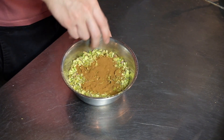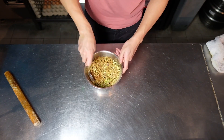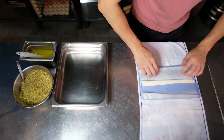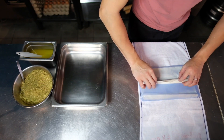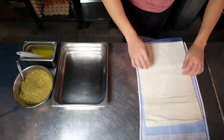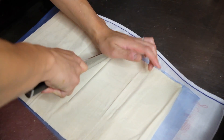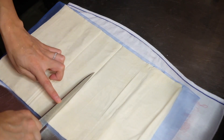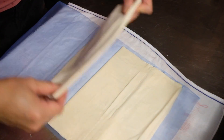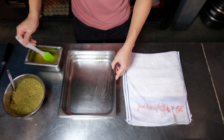Here you can see I have the ground nuts and I've also melted the butter already. For the phyllo pastry, I'm placing it on a wet towel — the wet towel helps so that the pastry does not dry out, but if you're working fast enough you don't necessarily need it. I'm cutting the phyllo pastry to the size of my tray to make it easier to use. To start, brush the bottom of the pan with some butter so that your phyllo does not stick.